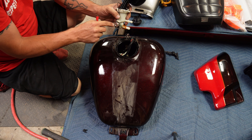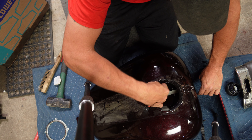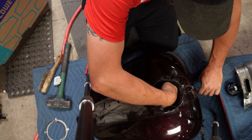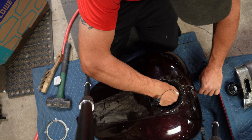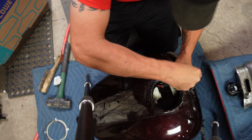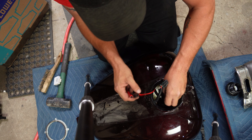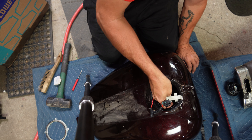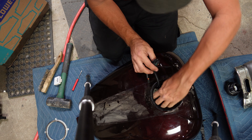There's a connector right here with a little tab that needs to be pushed in so it can be pulled out. Once the top part's out, this is where your fuel pressure regulator is. The next thing that needs to come out is your sending unit. There's a clip in here that you push up on and push back. Open this connector and remove it, and the sending unit will come out first.